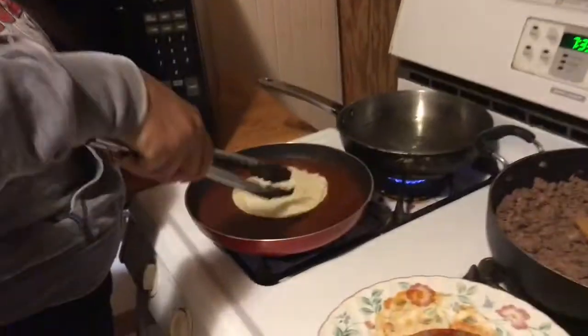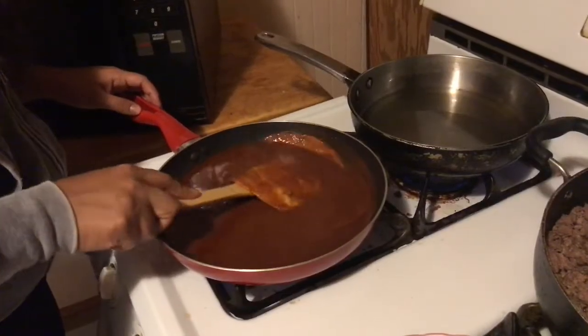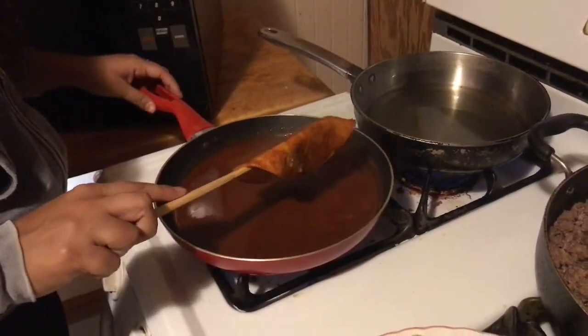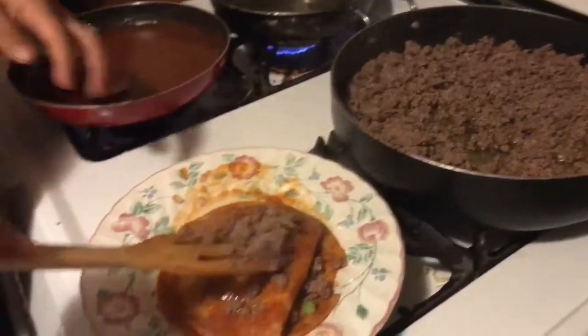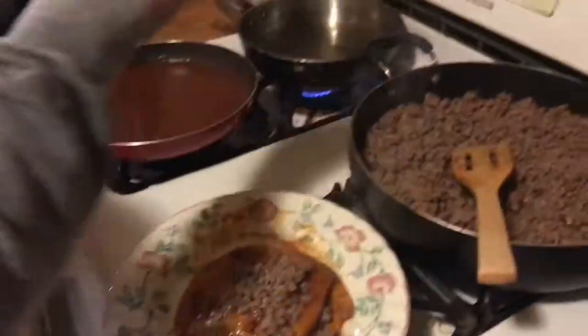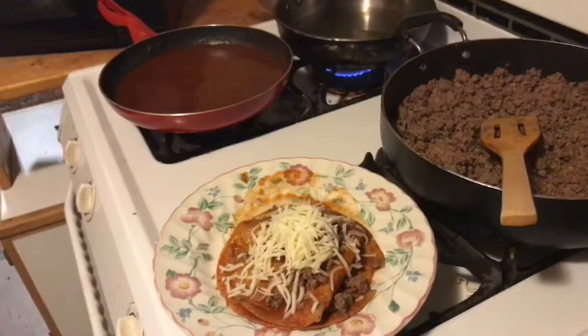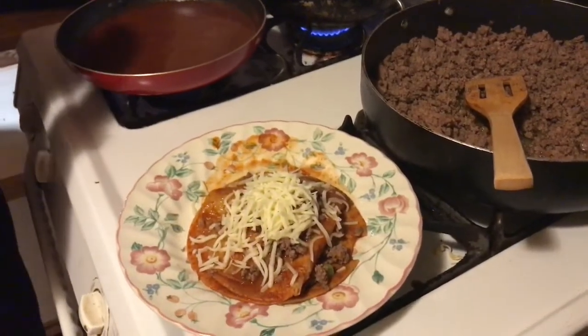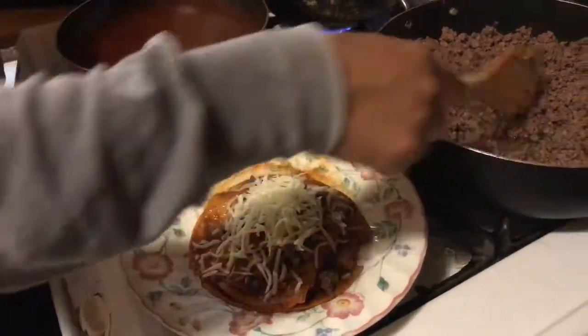Then you put it in the oil and the sauce, submerge it in the sauce, let it drip a little bit, and put it on here. Depending on how many the person wants is how many you do. Oh wait — I've got the cheese, and that's it. You kind of just keep doing it until you're done.